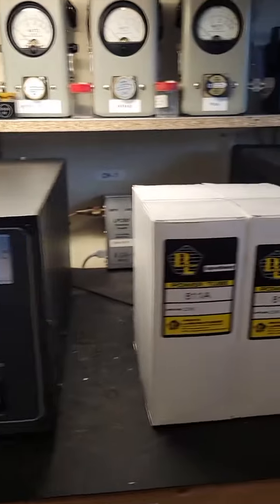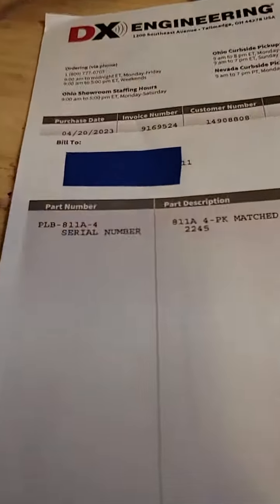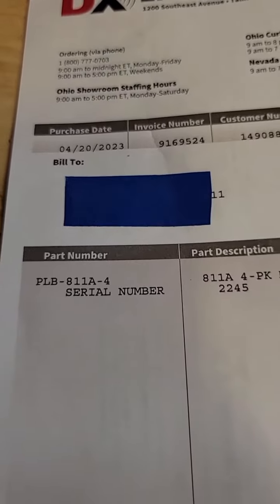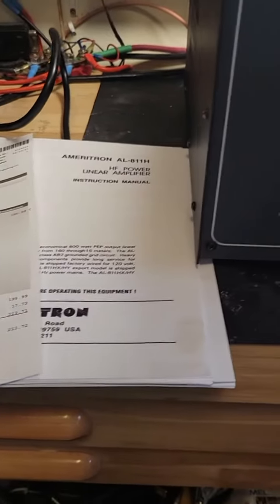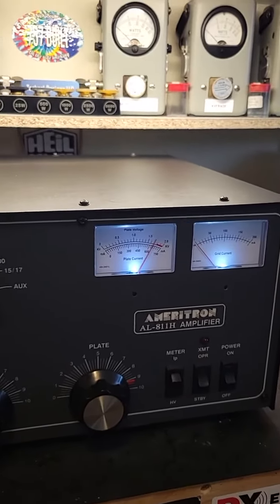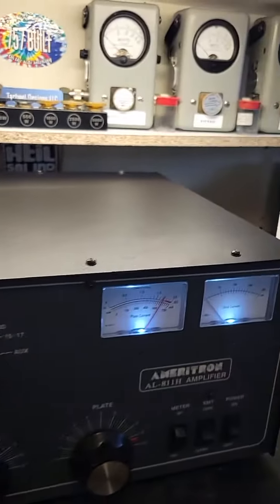I just freshened her up with some nice fresh penta-laboratory tubes, just purchased from DX Engineering. Got your manual, and yeah, she's all up and running looking good.